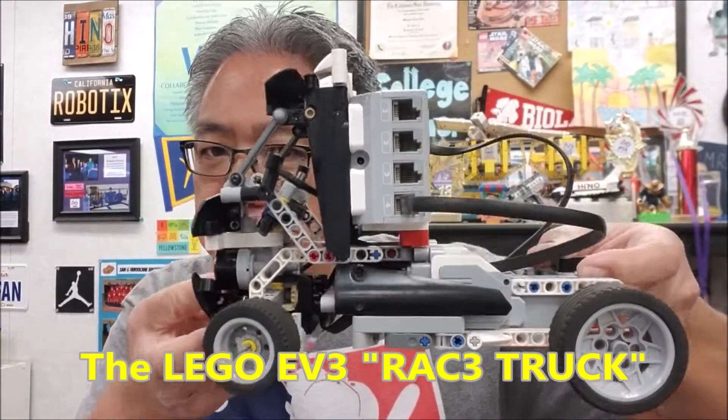Hey everybody, what's going on? It's Mr. Hito with Ms. Hito's Lego Robotics. Today's video, I have never had a robot like this — the Lego EV3 race truck.